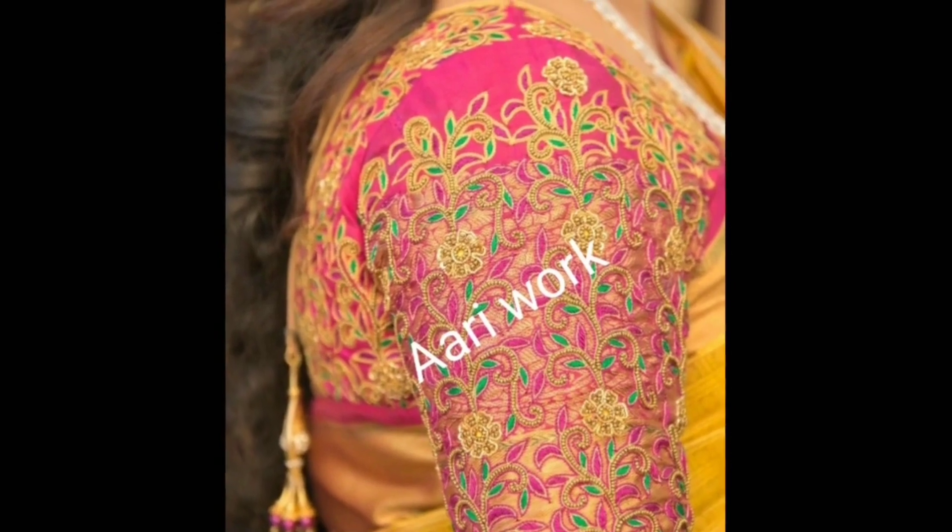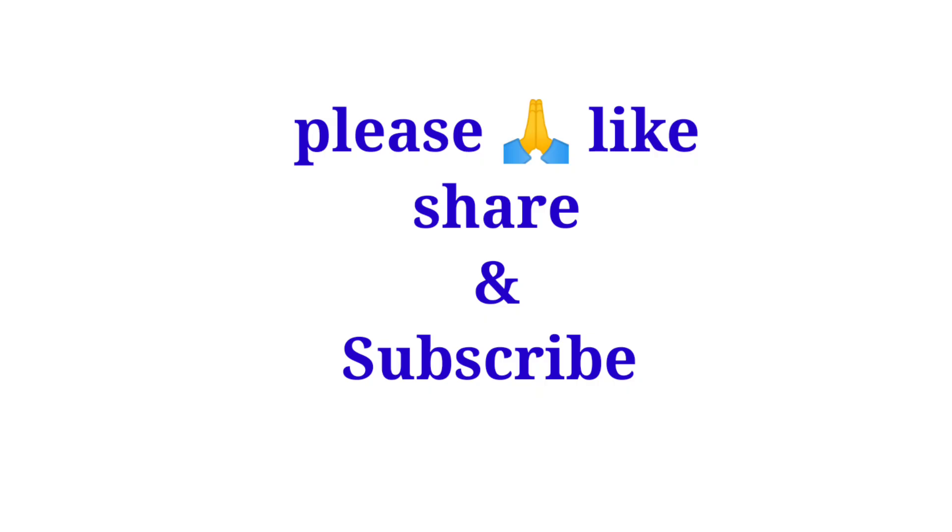If you like this video, please share it, subscribe, and click the bell symbol. Thank you for watching, friends.